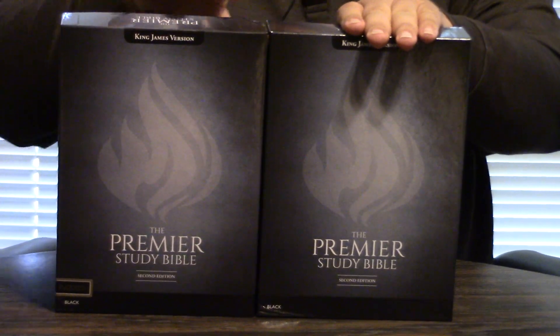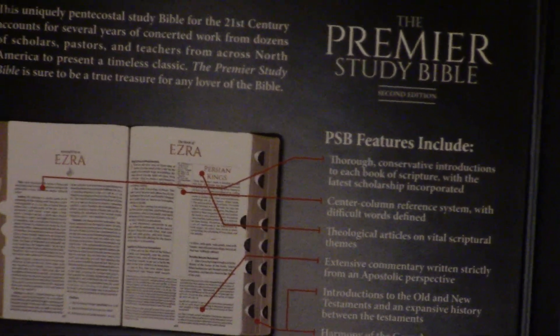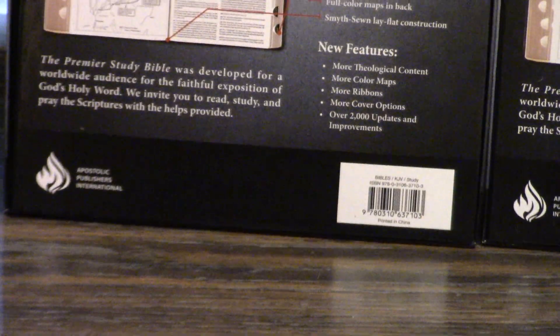This is the first look at the boxes. The boxes are major home runs. I think Matt Jones, actually with Insignia Books — which is where you order Premier Study Bibles — I'm pre-ordering right now, that's where you get these.